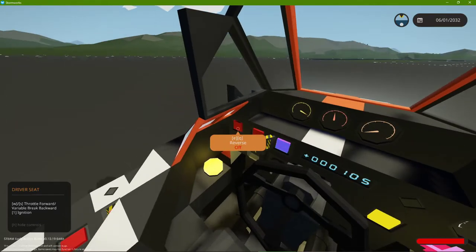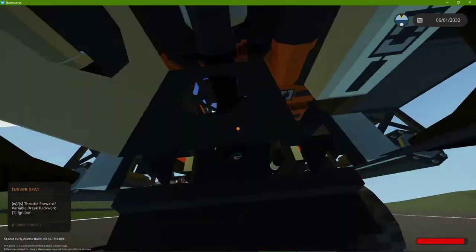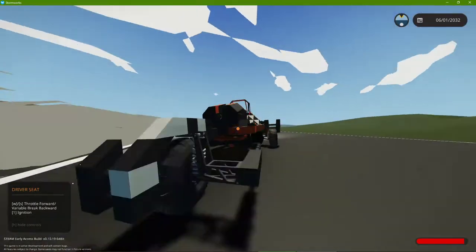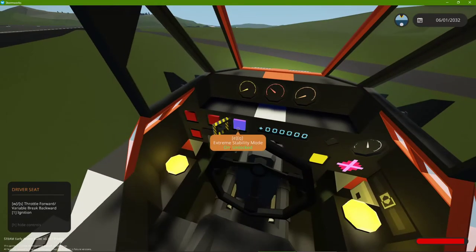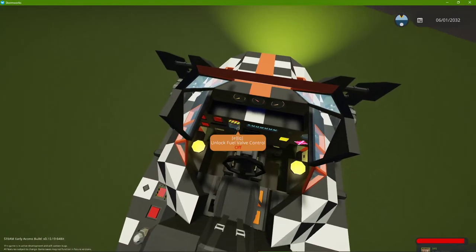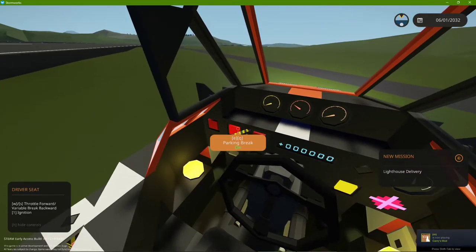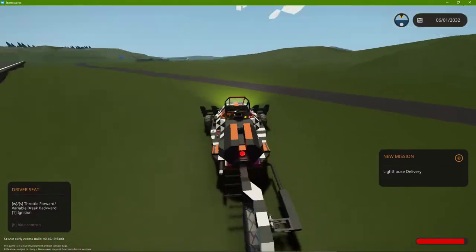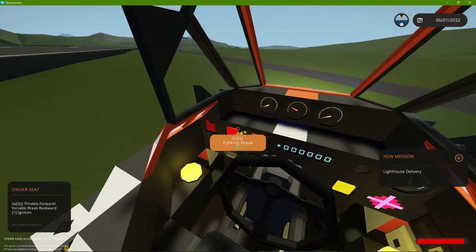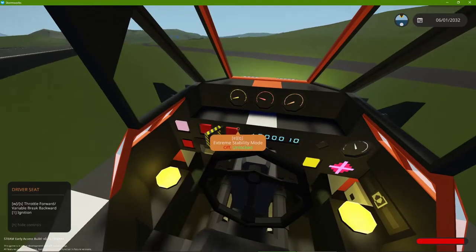So you're probably wondering, what does it have? First off, two fog horns on the bottom — one on each side — to assert your dominance. There's an extreme stability mode that when you get out of the chair, it turns off, just because it's cool. There's a parking brake which activates a little red light back there. Same thing with reverse — the red light comes on.